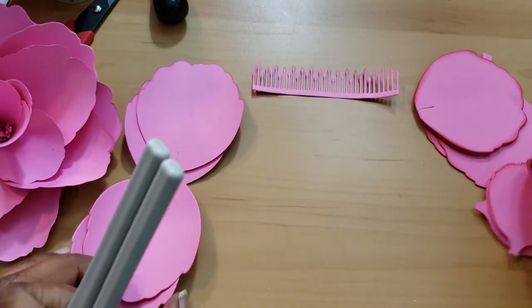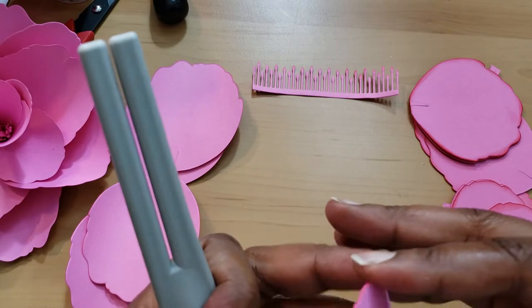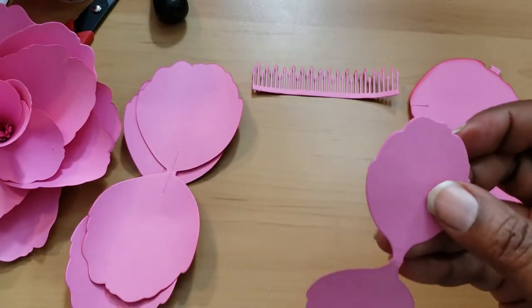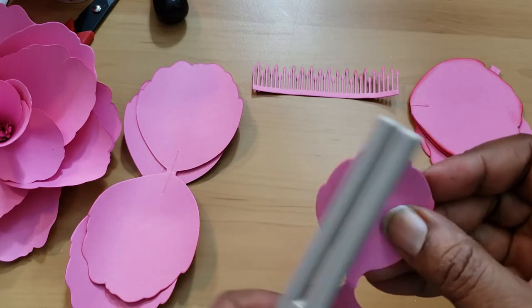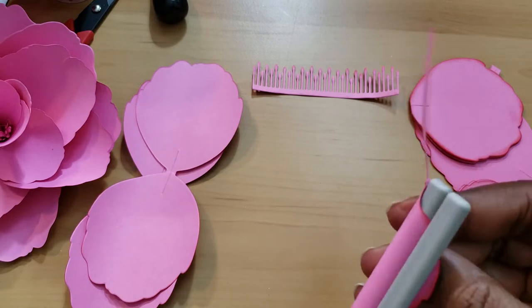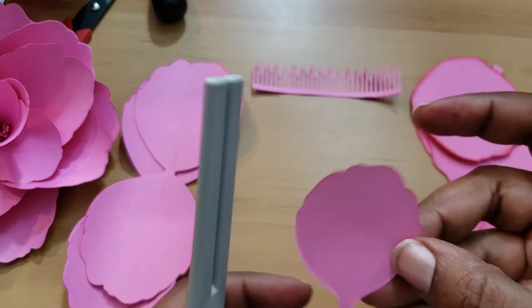I'll do one more with you — a small one. The small one doesn't have anything in the middle, so there's no way to fold it over. I do have my hot glue gun on low temperature because I have to touch the glue in order to manipulate the paper.